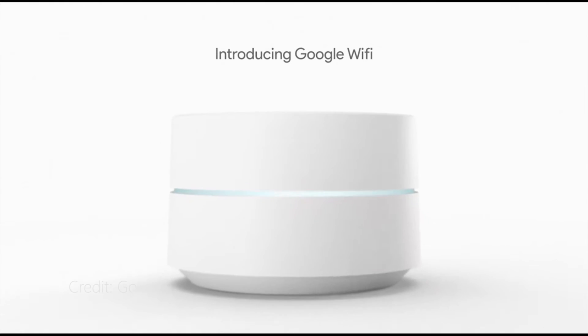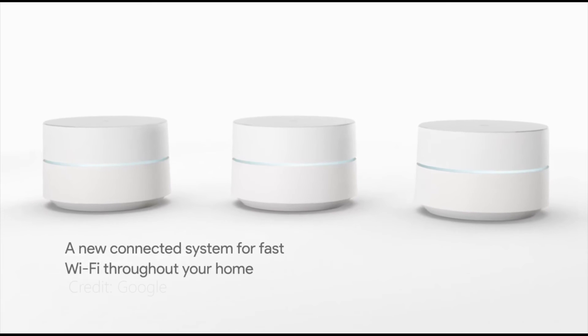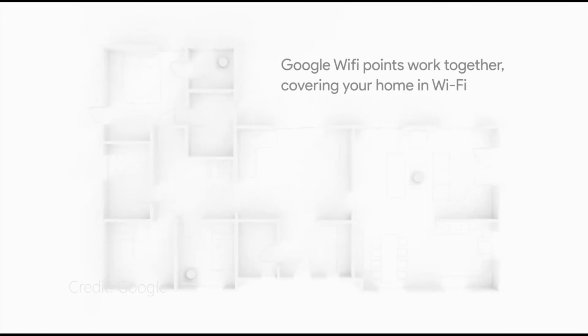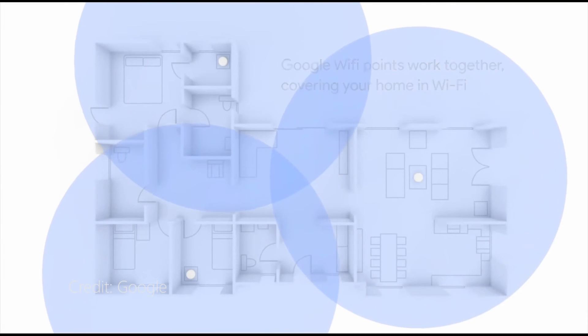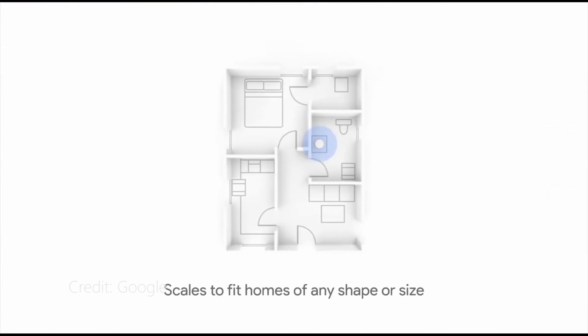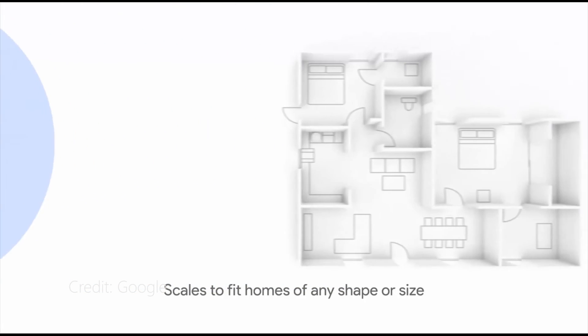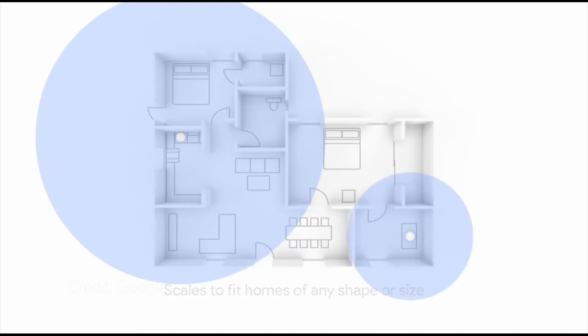The most promising entry into Google's smart home ecosystem which we haven't been able to get our hands on just yet is the Google Wi-Fi. Alongside the Pixel and the Google Home, Google also revealed a Wi-Fi router system which relied on Memo and Mesh technologies to try and solve the ever-present issue of spotty Wi-Fi reception. We'll be looking at adding a Google Wi-Fi to our smart home setup in the near future, so stay tuned for future coverage.